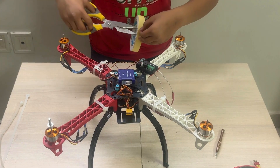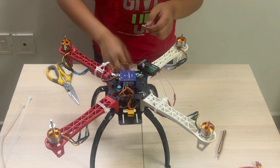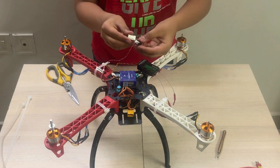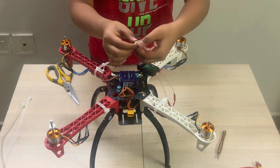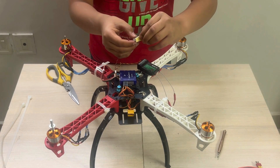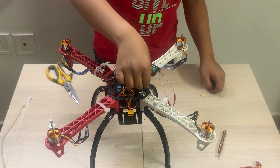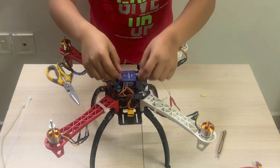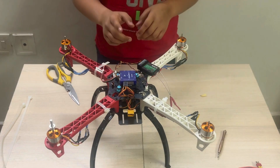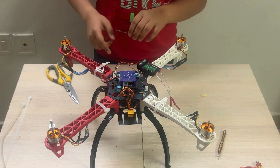Use double-sided tape to attach the buzzer to the drone. Now the receiver is connected with the flight controller. Now we are going to attach our battery to the drone.